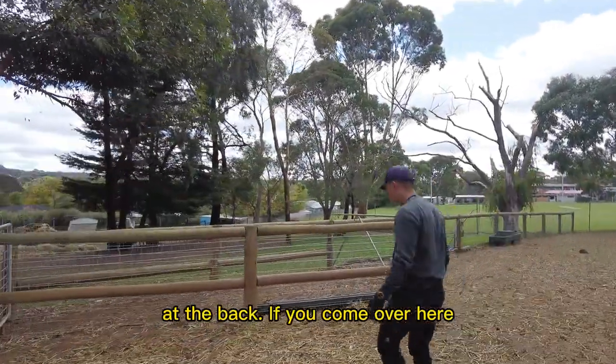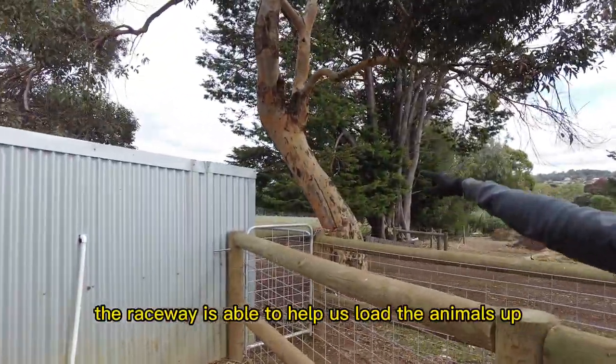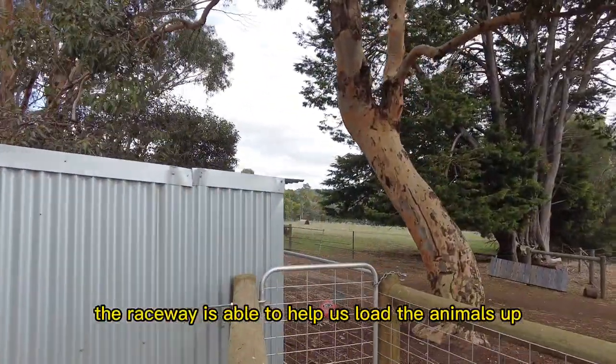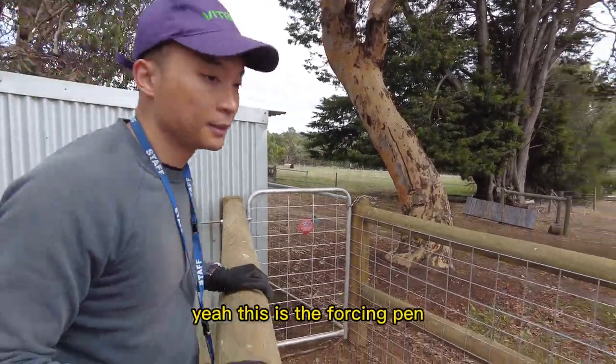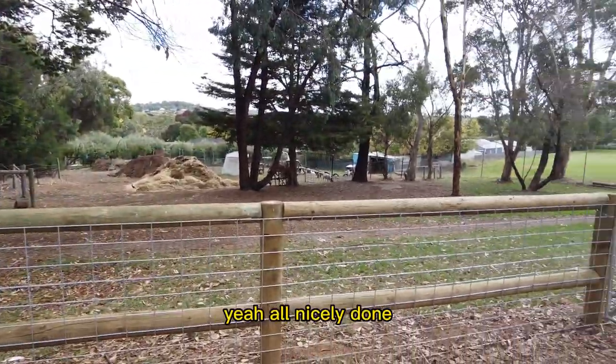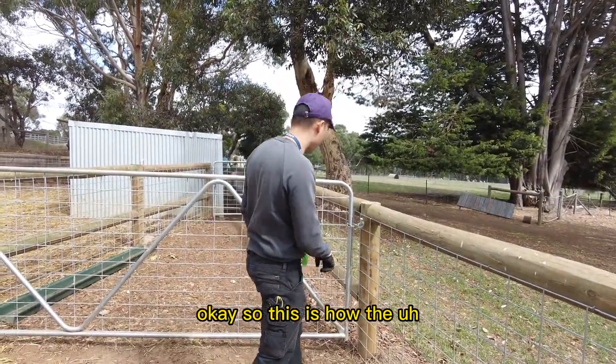Let's come over here — you see the raceway? The raceway is able to help us load the animal up to where we need them to be. This is the forcing can, all nicely done. So this is how the pen works.